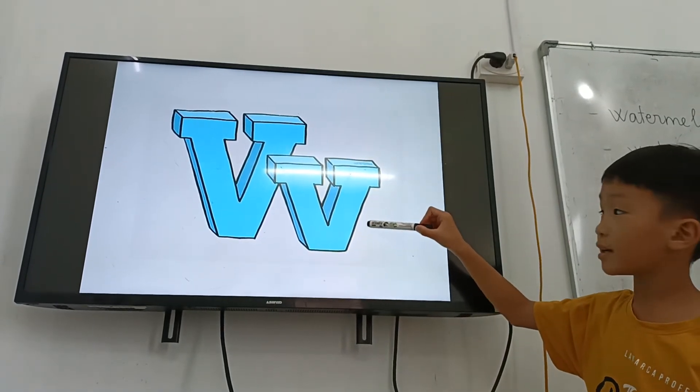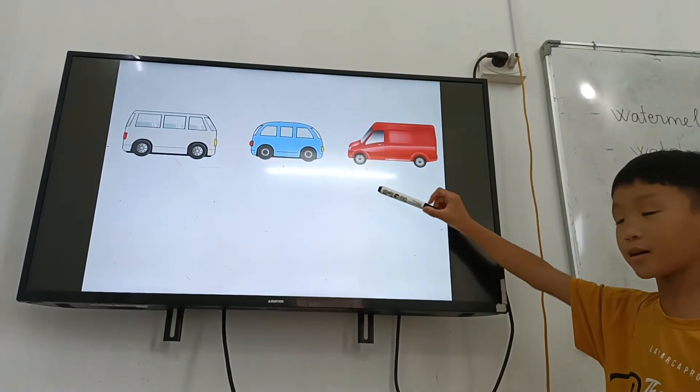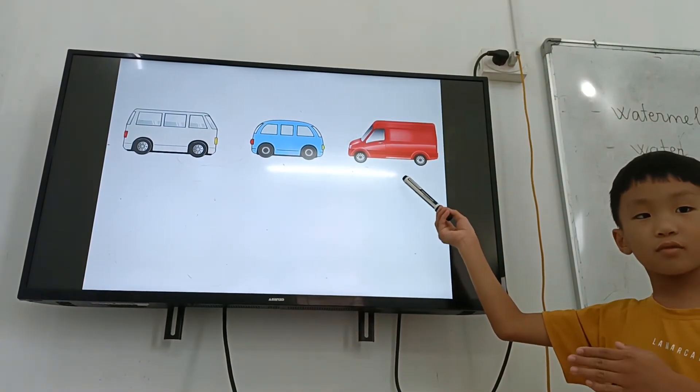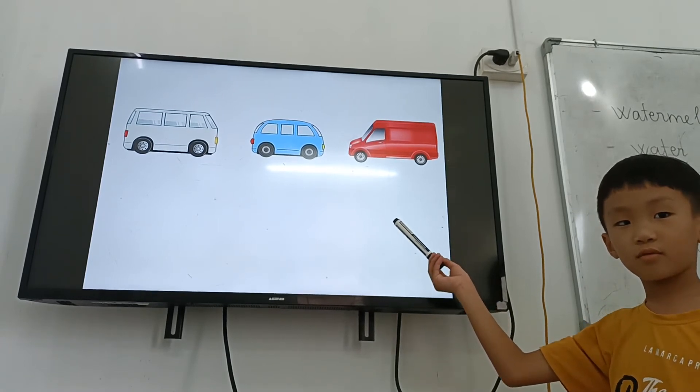And letter? Van. Letter V. Letter V is for van. And letter V is for? Violet. Letter V is for? Vase.